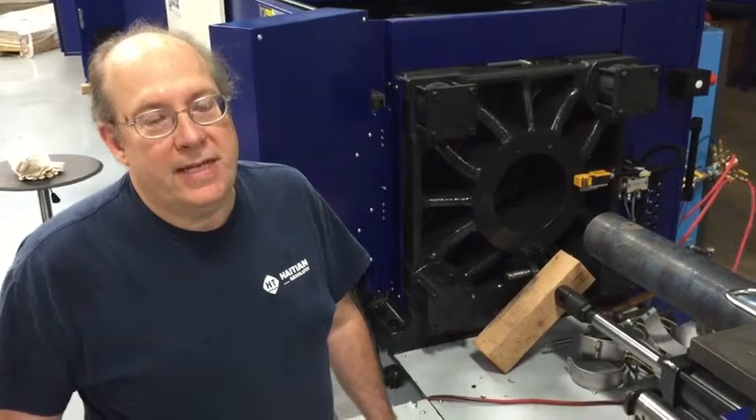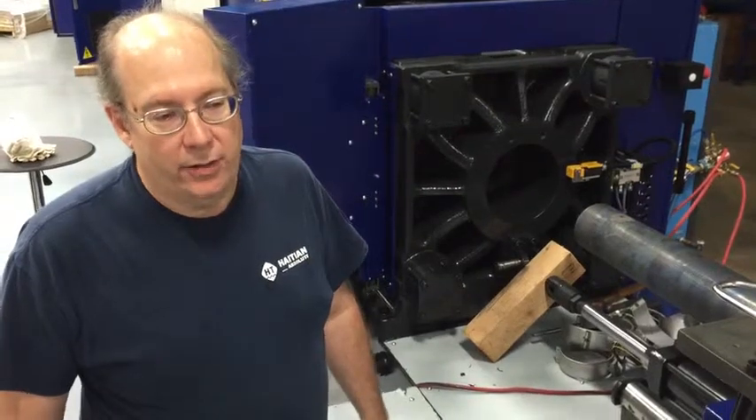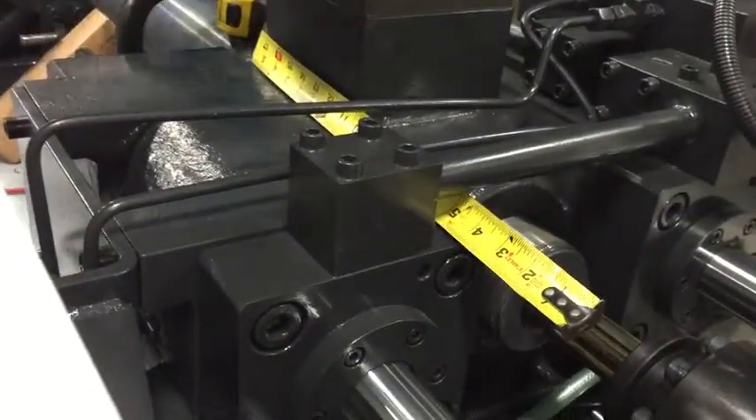All right, here we are with step 15 of our barrel and screw replacement on our MA 1600 ton machine. We took a measurement from the front of the injection casting to the end of the screw, and we came up with 18 inches.